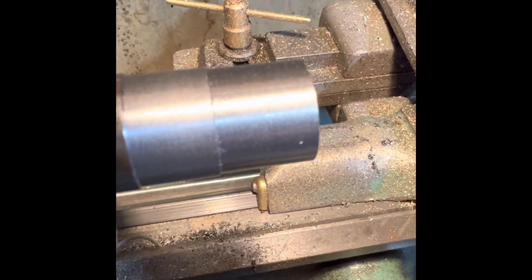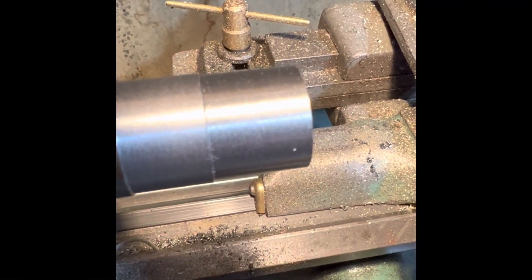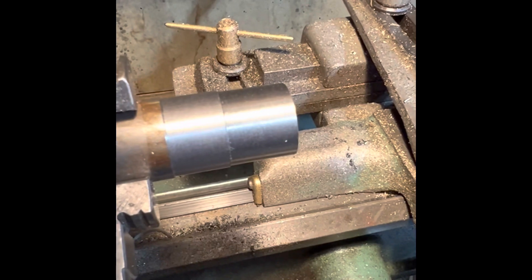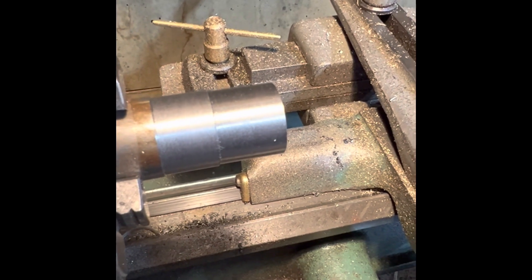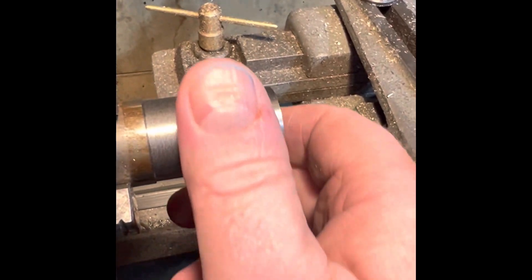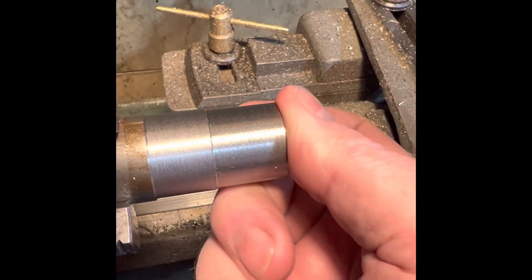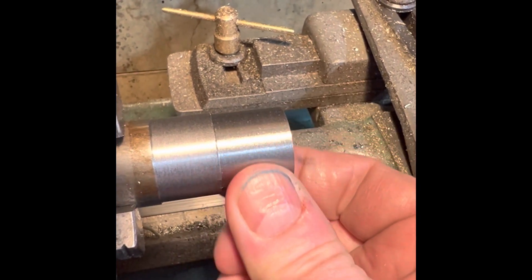Okay, this was a 1mm pass, and it really is quite lovely, the finish. Very nice. Pleased with that.